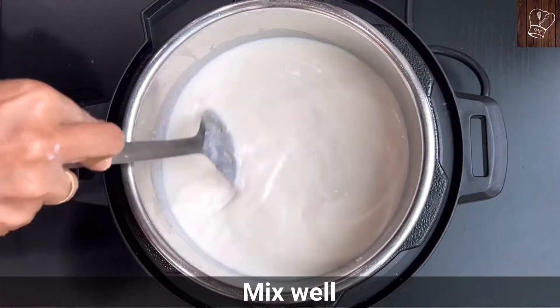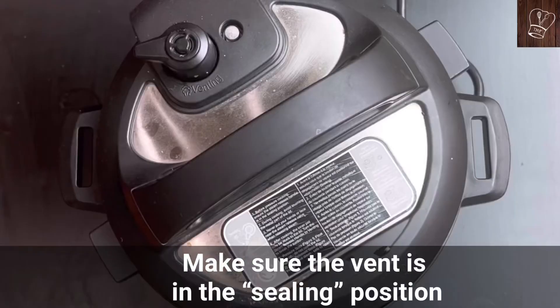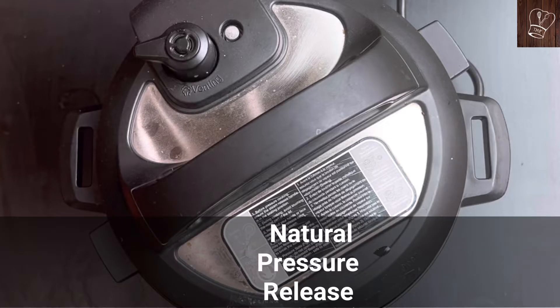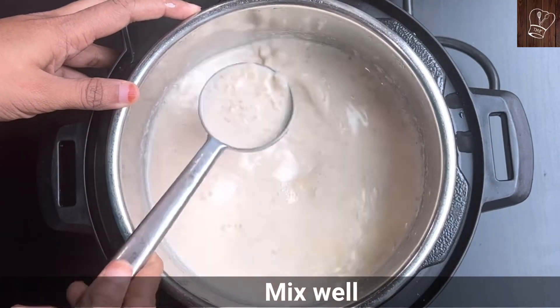Mix well and make sure all the ingredients are combined well. Close the instant pot and make sure the vent is in the sealing position. Press the steam option and cook for 15 minutes. Do a natural pressure release. After the pressure is released, carefully open the instant pot and mix well.